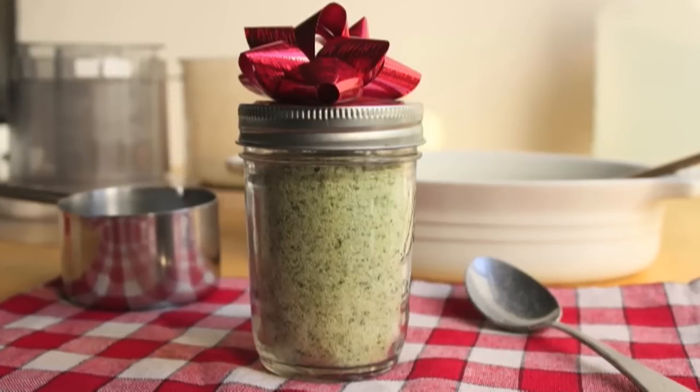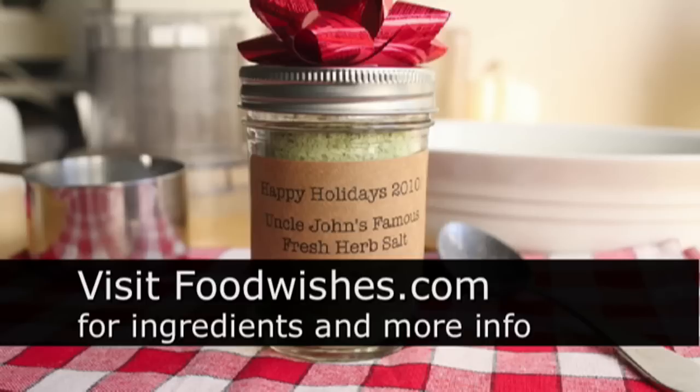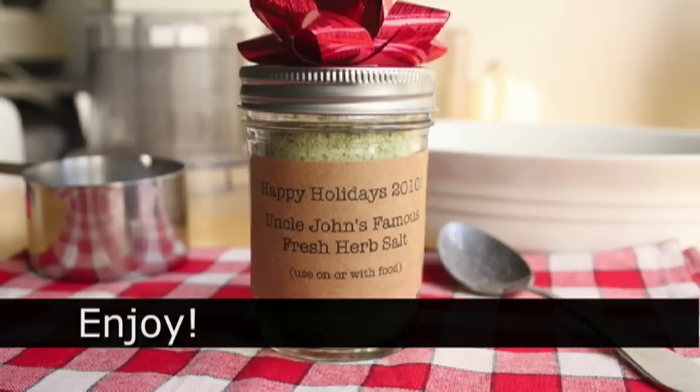And if you want to get extra, extra fancy, you can get some craft paper and make your own customized labels — like 'Uncle John's Famous Fresh Herb Salt, used on or with food,' as opposed to de-icing your steps. Anyway, I hope you give it a try. All the ingredients are on the site, as usual. And as always, enjoy.